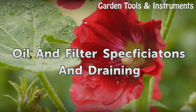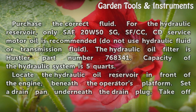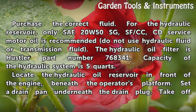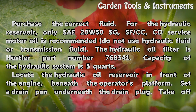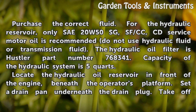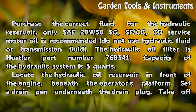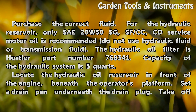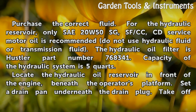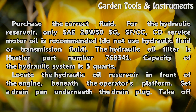For the hydraulic reservoir, only 20W50 SG, SF-CC, CD service motor oil is recommended. Do not use hydraulic fluid or transmission fluid. The hydraulic oil filter is Hustler Part No. 768341. Capacity of the hydraulic system is 5 quarts.